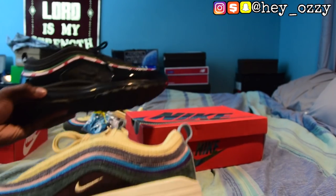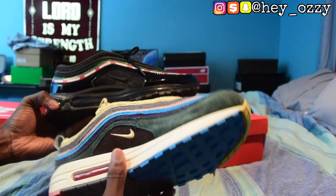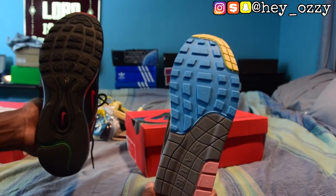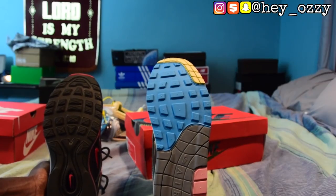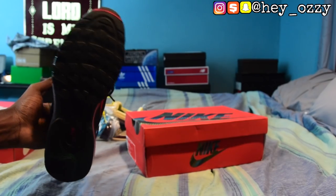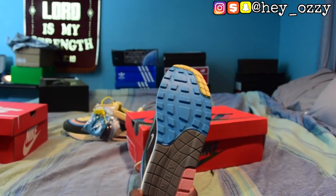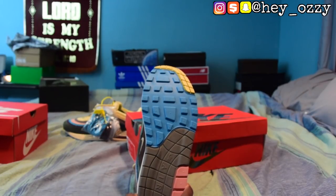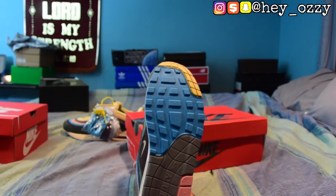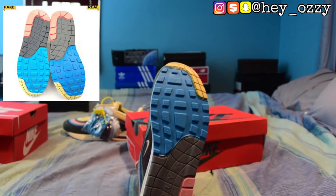Fakes are getting so good that the bodies of the shoe look exactly the same. The only real difference for this particular model is the sole — it has an Air Max 97 sole, but the Air Max 1/97 Sean Witherspoon should have an Air Max 1 sole. Also, for the soles of the Air Max 97s, the blue is a lot darker on the real pair — it shouldn't be this light. It's more like slightly lighter than a royal blue. I'll put the picture on screen for comparison so you can see the correct shade.